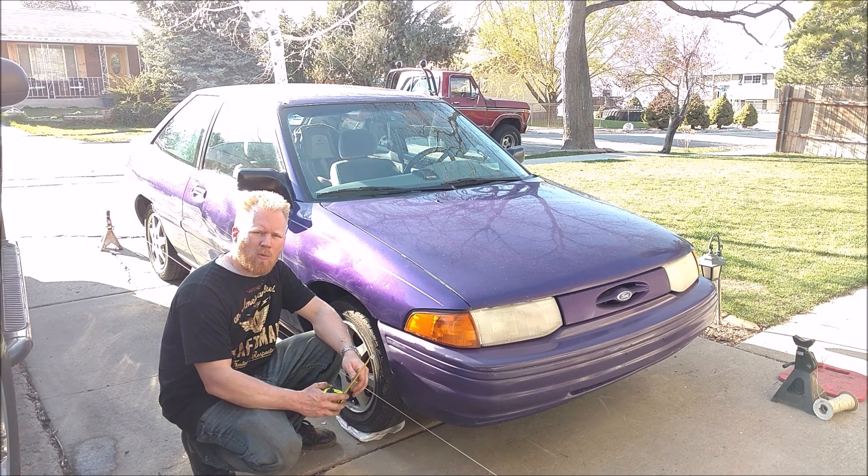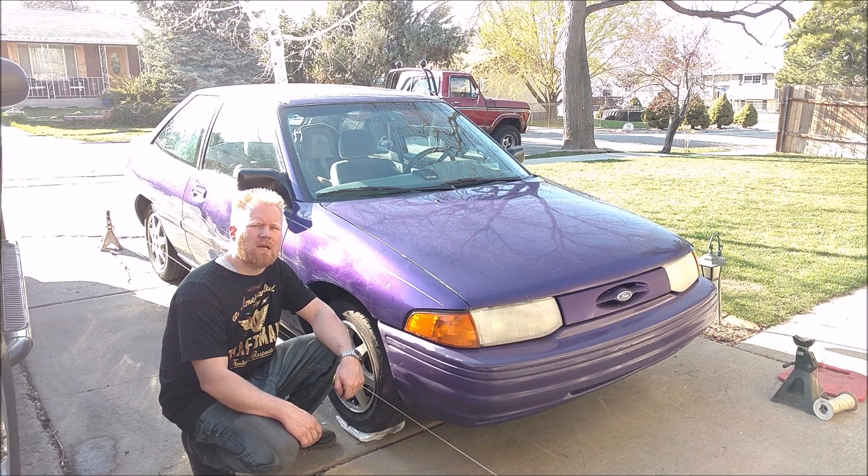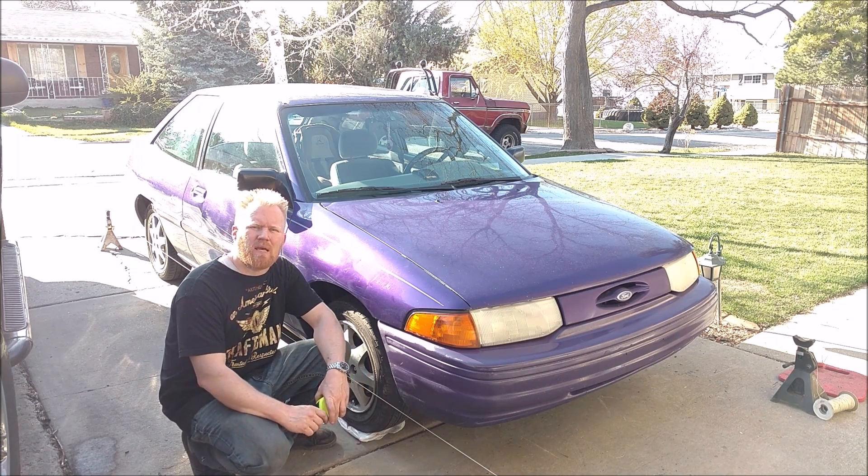Can you give your vehicle alignment at home, in your driveway, just as good as a shop, sometimes better? Yes. Let me show you how without all the common mistakes I see.